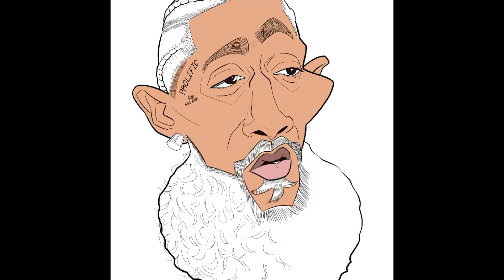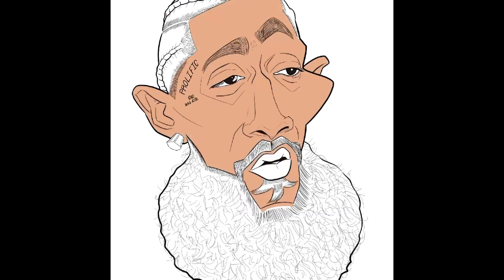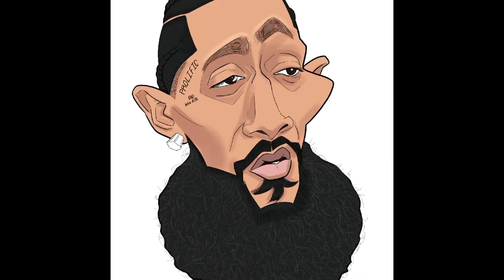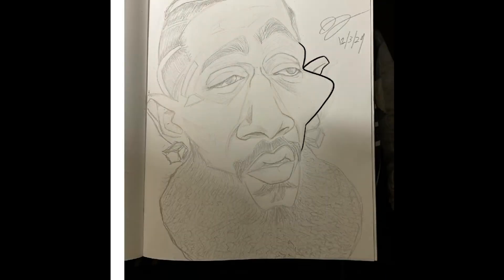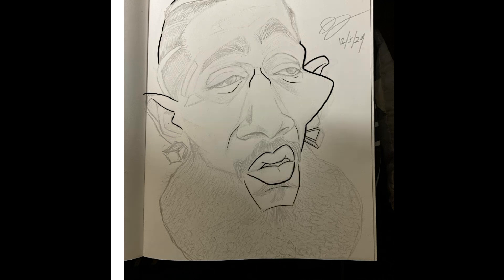This is of Nipsey Hussle. This is the quick 30-second time-lapse and then it'll reset. I started off with a sketch and I'm not going to say I love this sketch — as you can see, it looks a little bit funny, but it was something I was doing just as caricature practice.